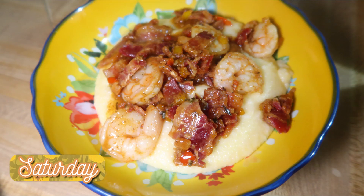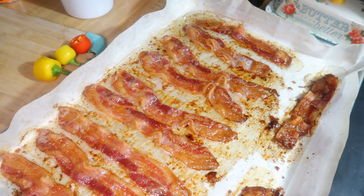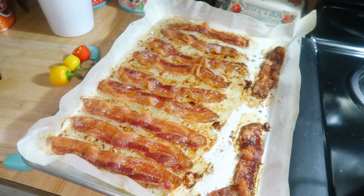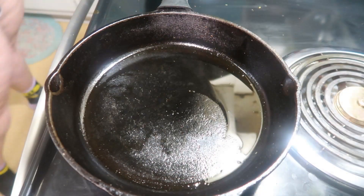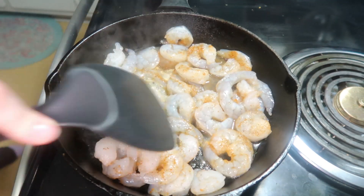Saturday night we had shrimp and grits. This is a family favorite recipe — we absolutely love it and I will have the original recipe down below, but I do change it up just a little bit. To start off I always cook my bacon in the oven — a whole pack of bacon, even though it only calls for about six slices, because who doesn't love more bacon? Then I heat up my cast iron pan and add a couple tablespoons of that bacon grease to cook my shrimp in, seasoned with some Cajun seasoning, and let it cook until completely cooked through.